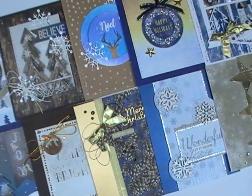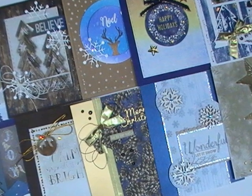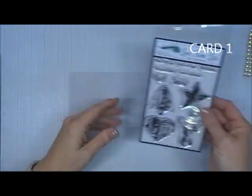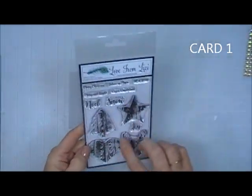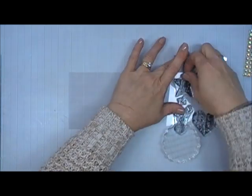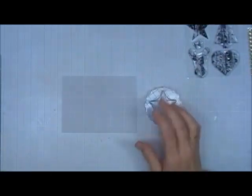Hello everyone, I hope you're having a wonderful day. Thank you so much for joining me. Today I'm doing the 10 cards one kit video for the Love from Lizzie November 2017 card kit. It's a wonderful Christmas themed card kit and unfortunately this kit did sell out. I'm so sorry about that. It sold out really fast, but I want to share my 10 cards with you today.